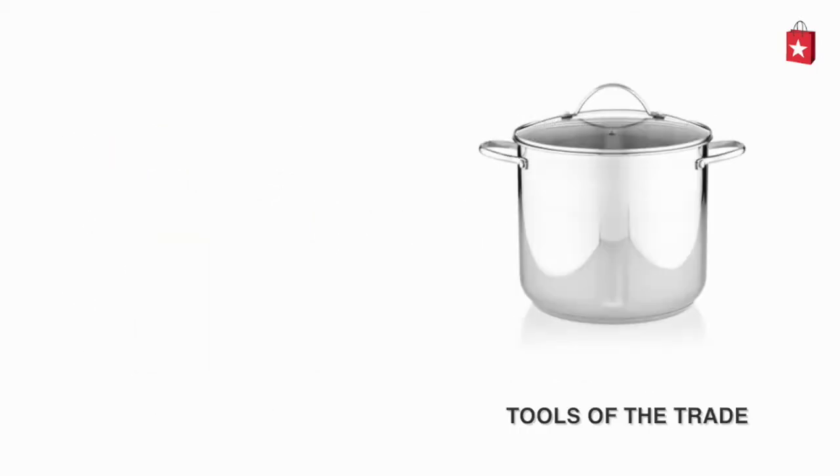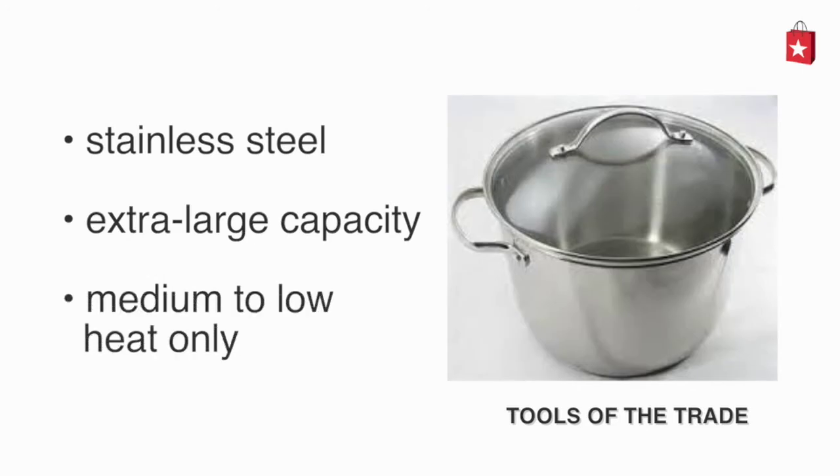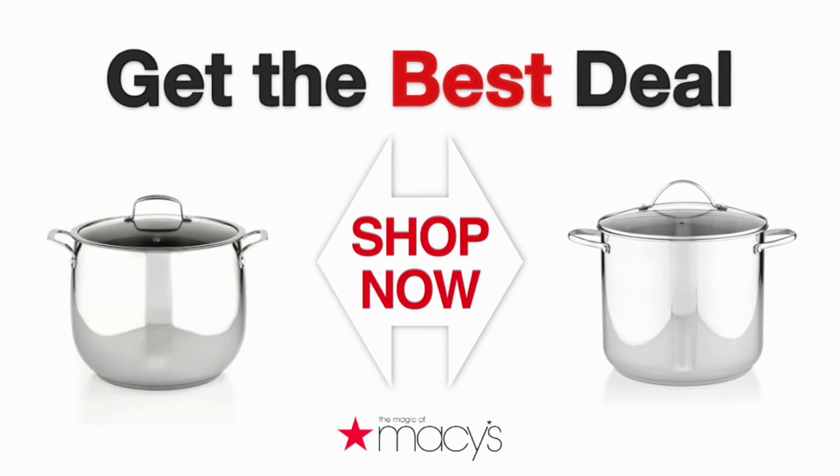The Tools of the Trade stainless steel 16-quart covered stock pot has an extra large capacity but is safe for low to medium heat only. Get a great deal on either pot by clicking here.